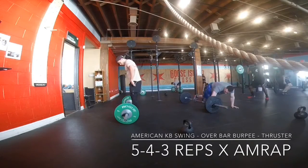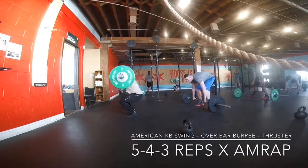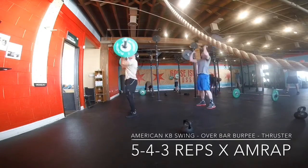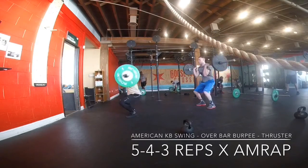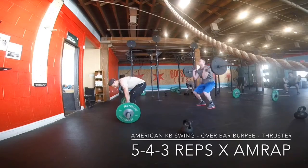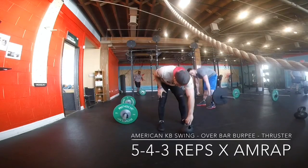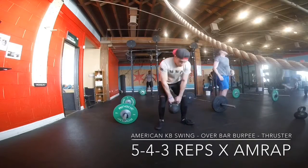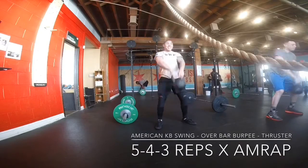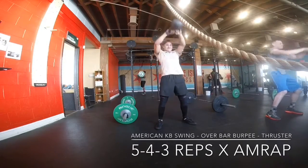Basically what the thruster is, it's almost like a clean to a front squat, then push press. So basically you're coming up from the front squat and then pushing over your head. In the beginning this was pretty easy for me. I think we're using 95 pounds. It became pretty easy, but as I went through this it just got harder and harder, and even after, my shoulders — I just felt so tight.